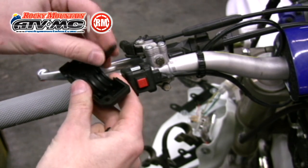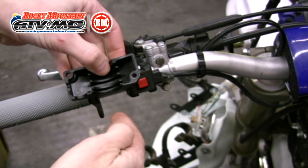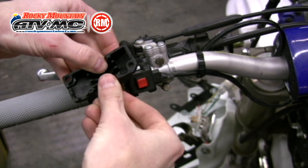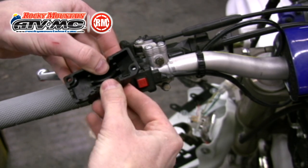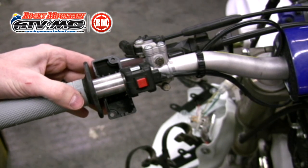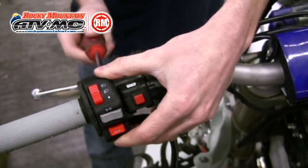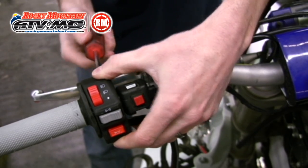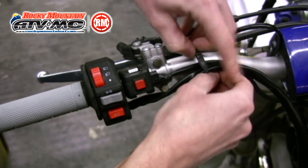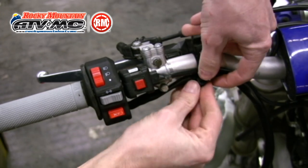We're going to start by installing the switch to the handlebar. The first thing you need to do is make sure you have room on your handlebar — you may need to move the kill switch or levers a little bit to allow room for the switch. We're going to slide the little rubber grommets into the backside of the switch; those keep the switch tight to the handlebar and keep it from sliding around. Then we're going to install the front part of the switch, install the screws in the back, and using zip ties we're going to run the cable along the bottom of the handlebar to the front of the motorcycle.